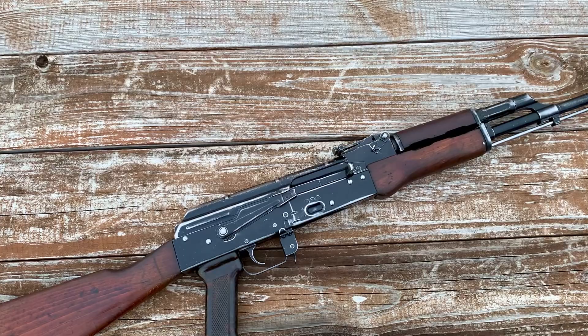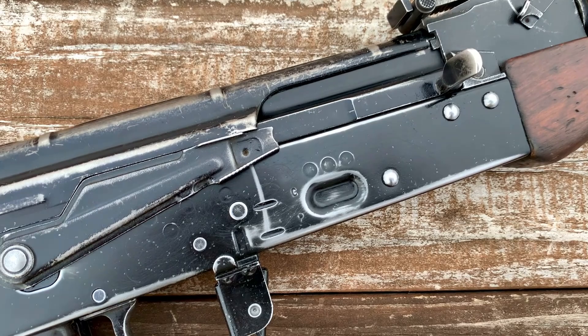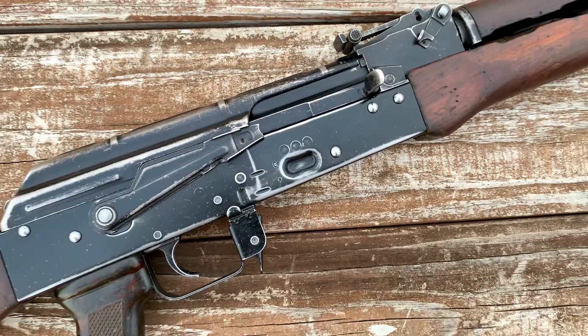Here we have a look at the rifle from the other side. It's important to note that 1970 is one of the last years that they still had the three spot welds above the magazine weld dimple. It later went to the standard Soviet style, along with almost every other Euro-style AKM of that era. Here we have the C and the P Polish selector markings, and an overall look at the patina from the right side.